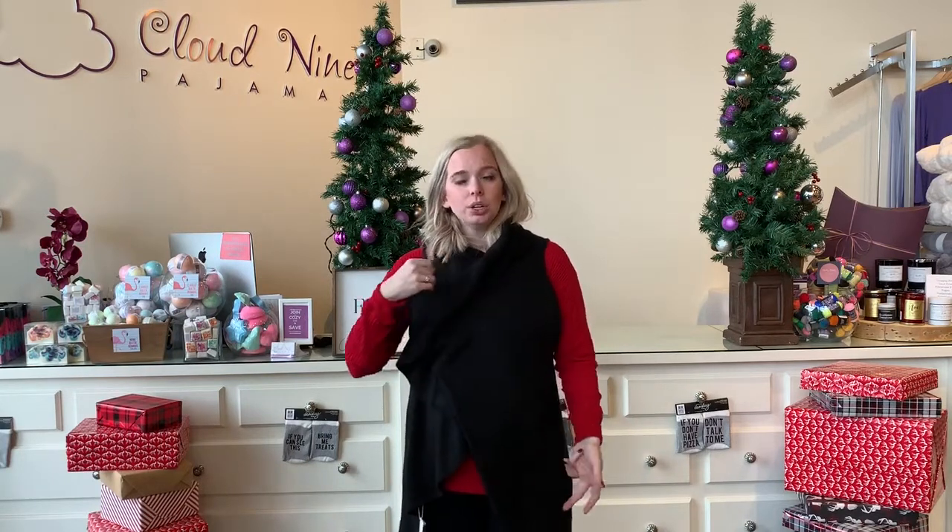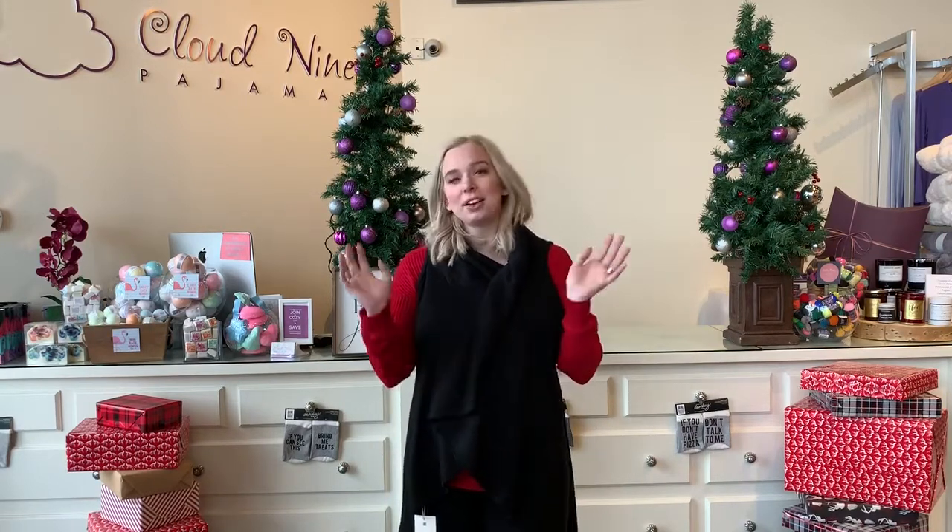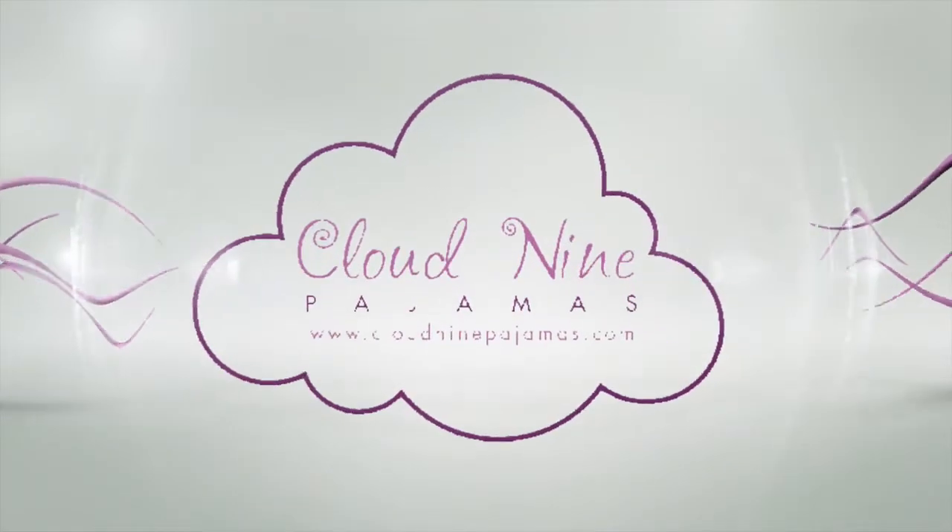And then if you turn it upside down, it's like shorter or longer depending on which way you had it the first way. So there's tons and tons of ways to wear the vest. Everybody loves them and they come in so many colors. We'll see you in the next few days. Bye bye.